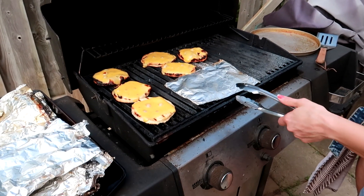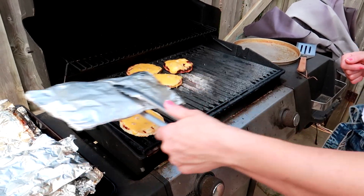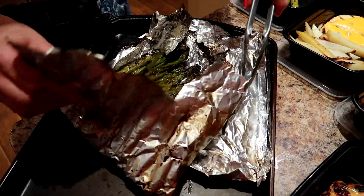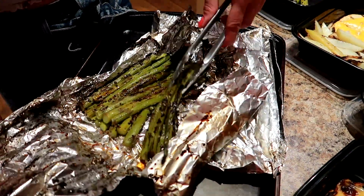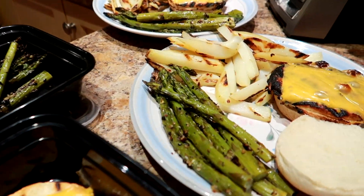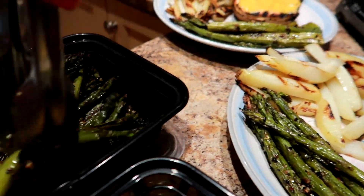We actually bring this meal prep to barbecues where we hang out with friends and family, enjoy tasty food, but stay in a calorie deficit and still lose weight. It's also really quick — once you get it all in the little packages, it takes about 20 minutes to make the whole thing. We're having chicken burgers, asparagus, grilled potatoes in french fry form, and watermelon.